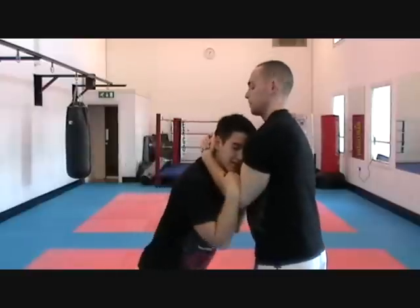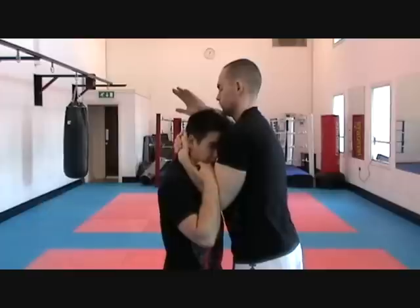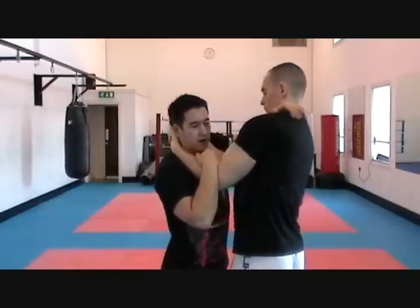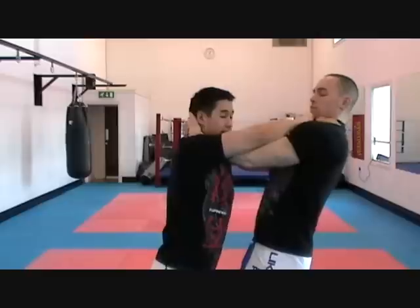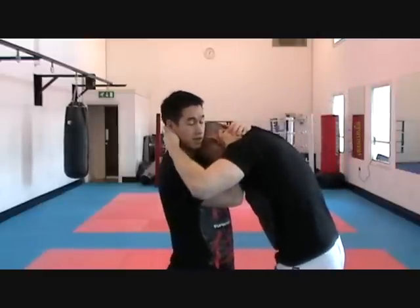So he's got the clinch tight and I can't find any space, so I'm going to bring the left hand across his throat onto his shoulder and start pushing away. Use the right hand again, come across the top and start pushing away. Now I've created space, I can come in and take the clinch.